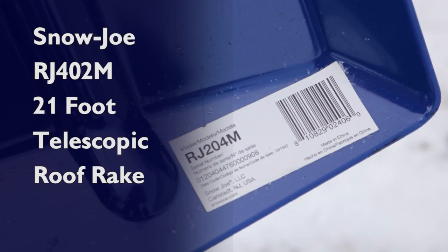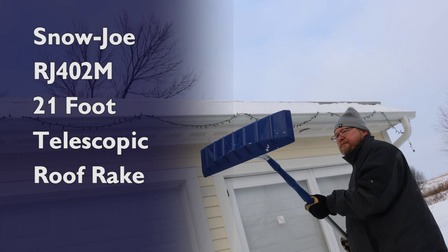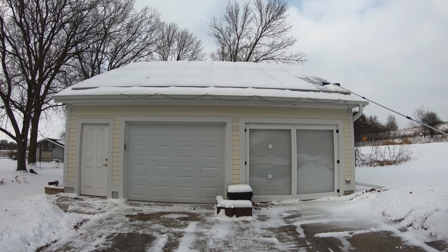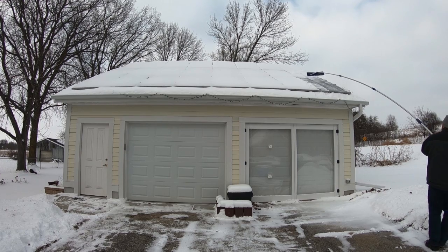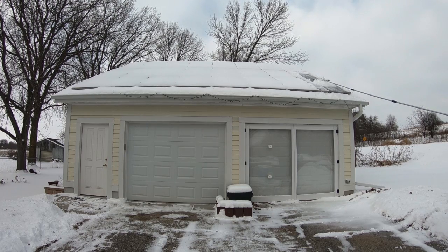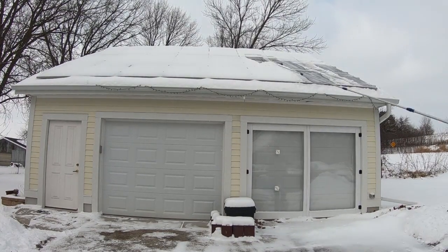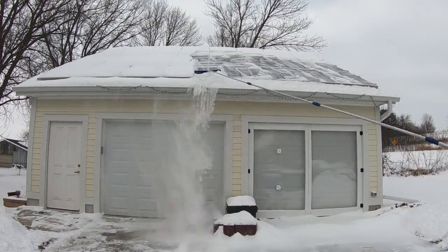We are using a Snow Joe RJ204M roof rake to remove some of the snow. It snowed about five inches the other night — that was the actual accumulation on the driveway. My brother Wayne's giving me a hand pulling off the snow. The roof's at about a 30 degree angle, so it's a little bit of work — kind of like paddling a kayak. It's a good workout for your shoulders.